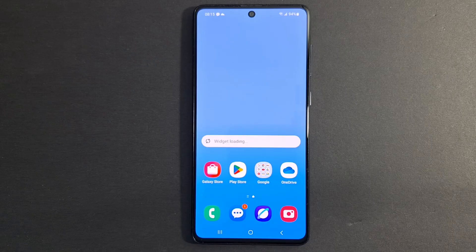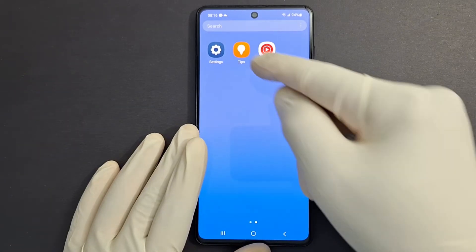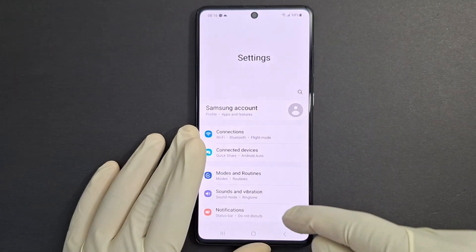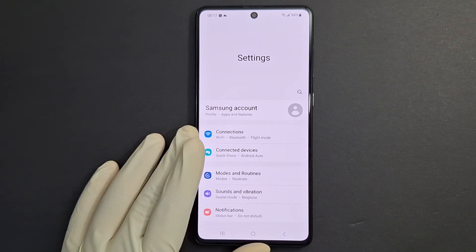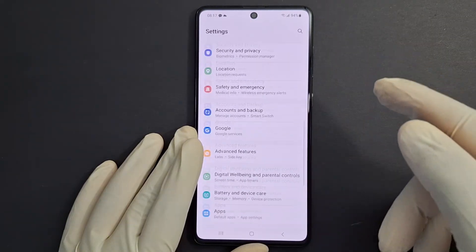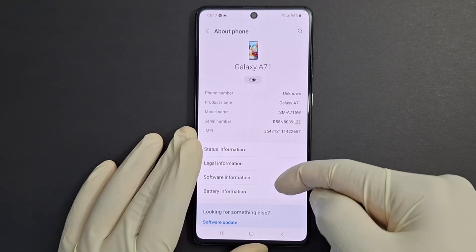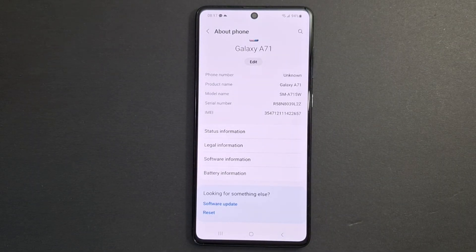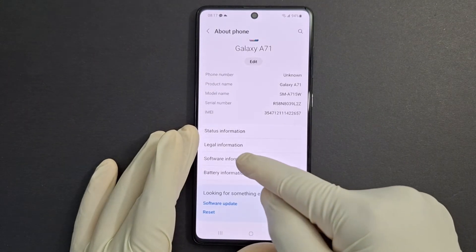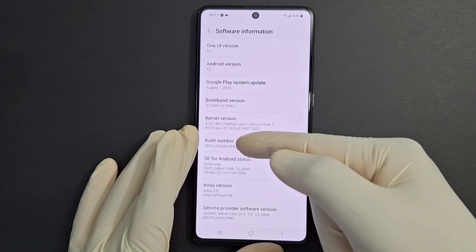Before you can use this code, you need to ensure you enable developer mode in your phone. First, open Settings — just note that some phones may not support these codes due to carrier network restrictions. In Settings, look for an option called 'About Phone.' In About Phone, go to 'Phone Software Information' and look for 'Build Number.'